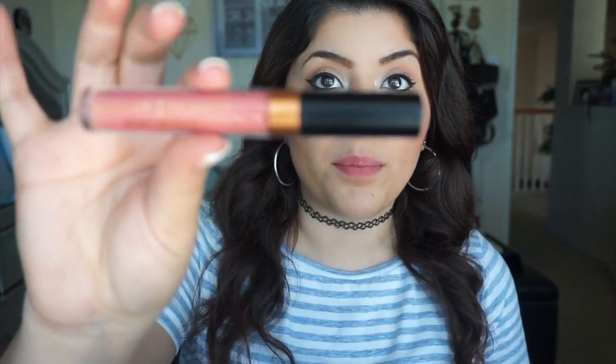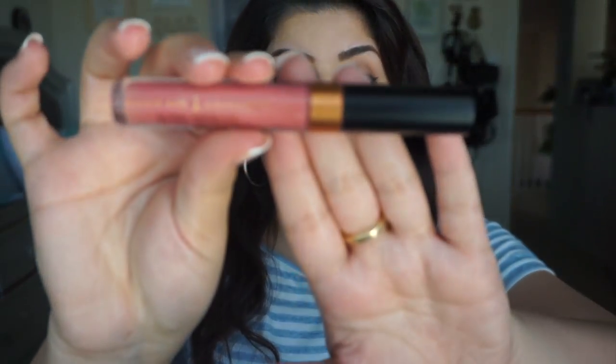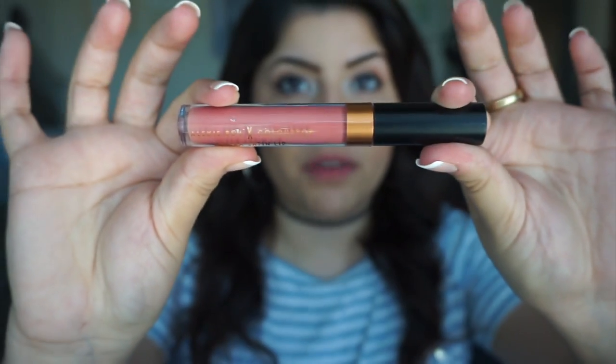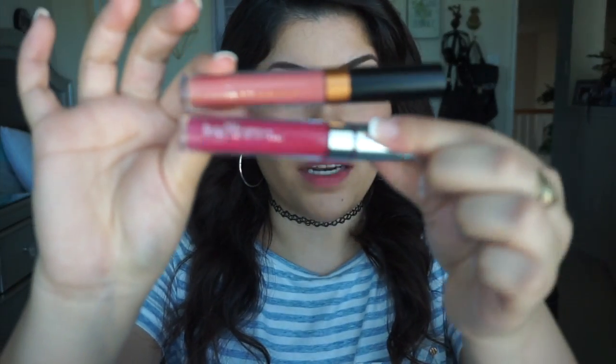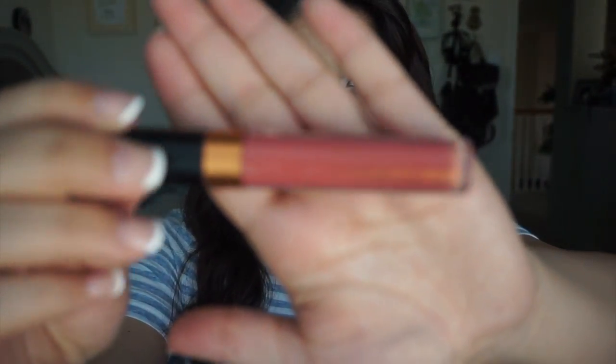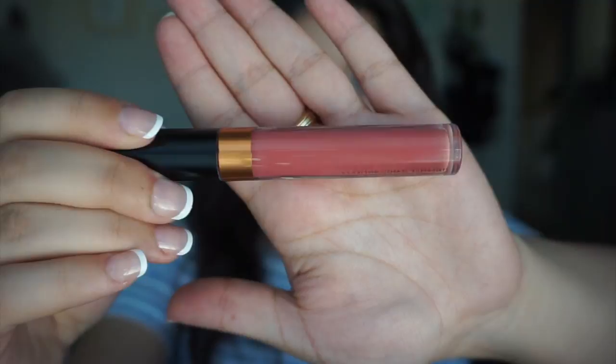The next one I'm going to try out is the Ultra Satin Lip by Alexis Ren in collaboration with ColourPop. The packaging looks like this — it has that rosy gold orange-y color and a black tubing. I love this packaging; I'm more into the black. The color is Bare Necessities, and it looks kind of like a peachy, brownish, neutral color.